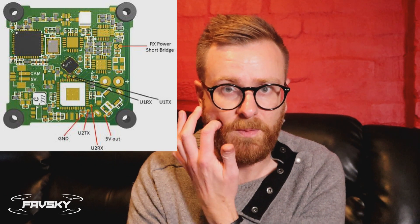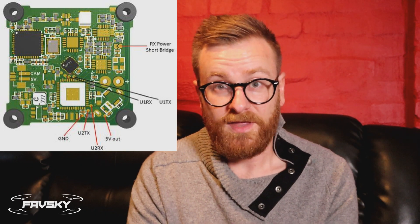If you're looking to set this up with a B-Brain Lite flight controller, which is a Betaflight-based flight controller, just a word of warning — the pads are tiny on this thing. The principle is simple: just get your ground, 5V, and one of your RX pads, referred to as URX on the diagram. And the other thing to note with the B-Brain Lite is that you need to remove the solder from the RX power bridge to get it to work.